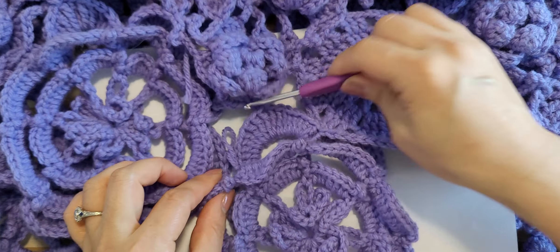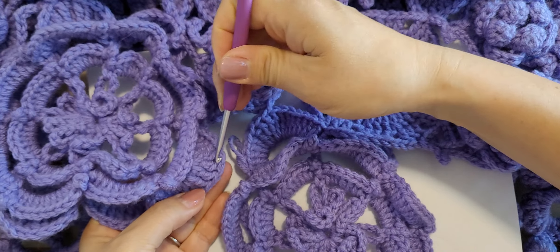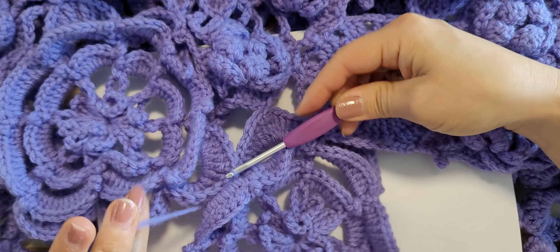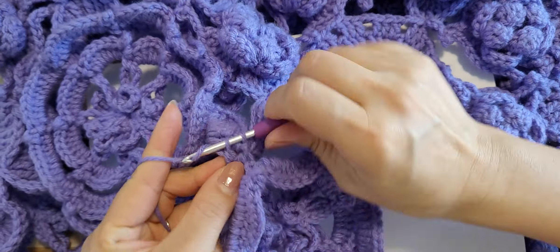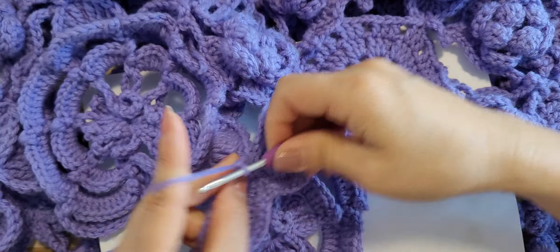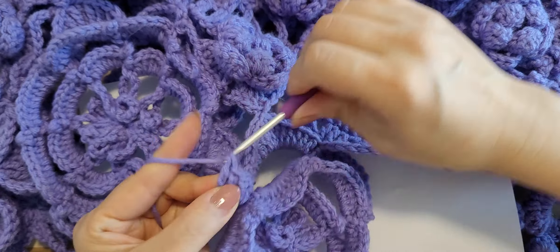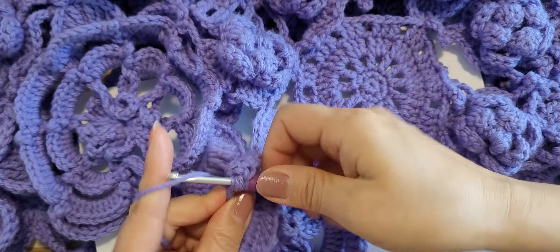Connecting to the motif number three, next one — connecting to the motif number three, next one — pull through. And connecting to the motif number five — five double crochet and six triple crochet: one, two, three and stop.